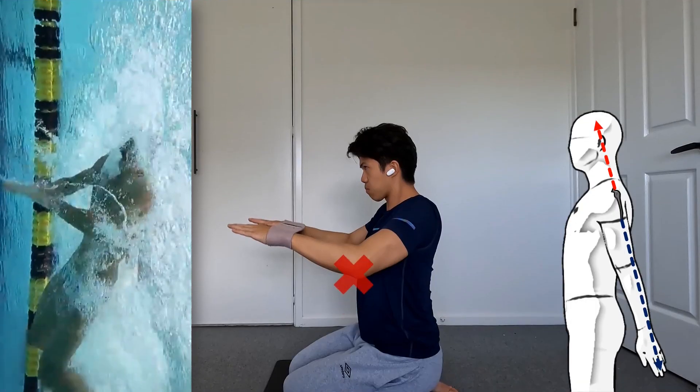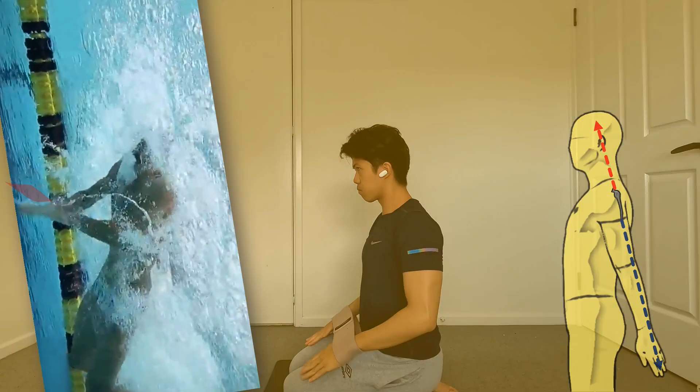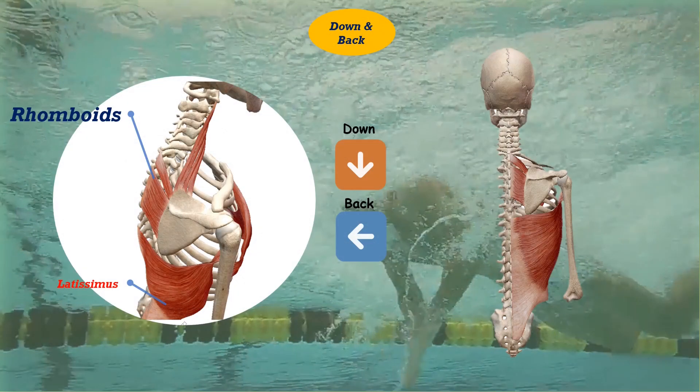My focus therefore is not on the elbow bend. I focus rather on pushing the pinkies into the band while I continue to pull my shoulders into extension. Eventually this down and back position will be maxed out.